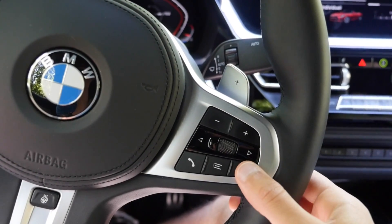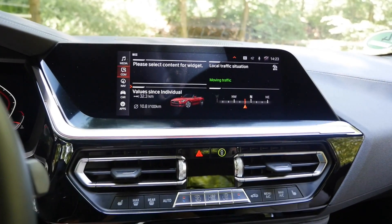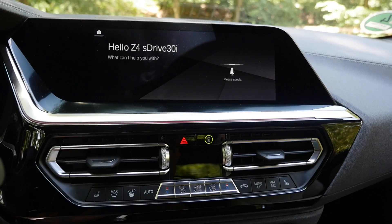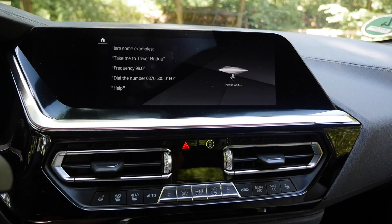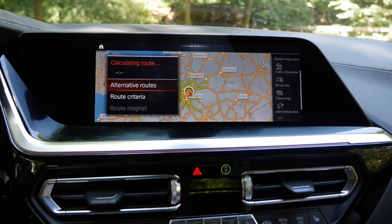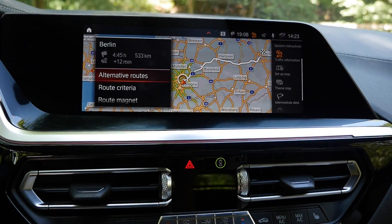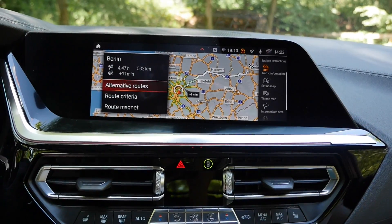You can press the button on the steering wheel or say 'Hey BMW' to activate the voice assistant. For example: 'Please drive me to Berlin.' — the system confirms: 'Our next destination is Berlin.' It works quite well for GPS input and also for controlling the AC.